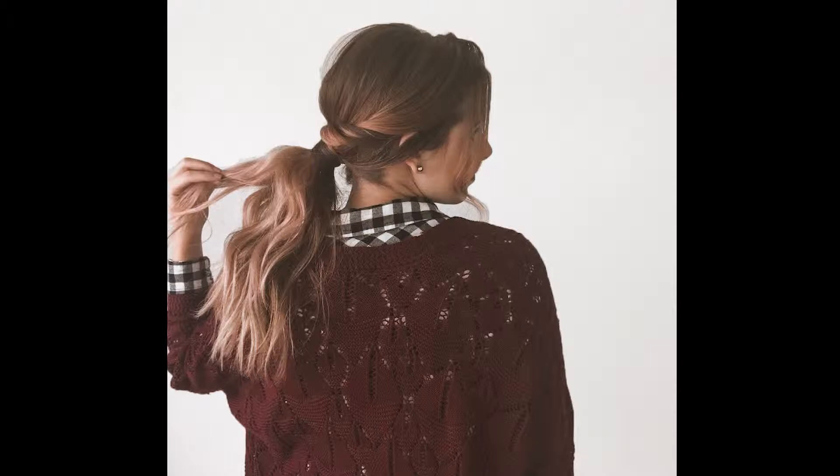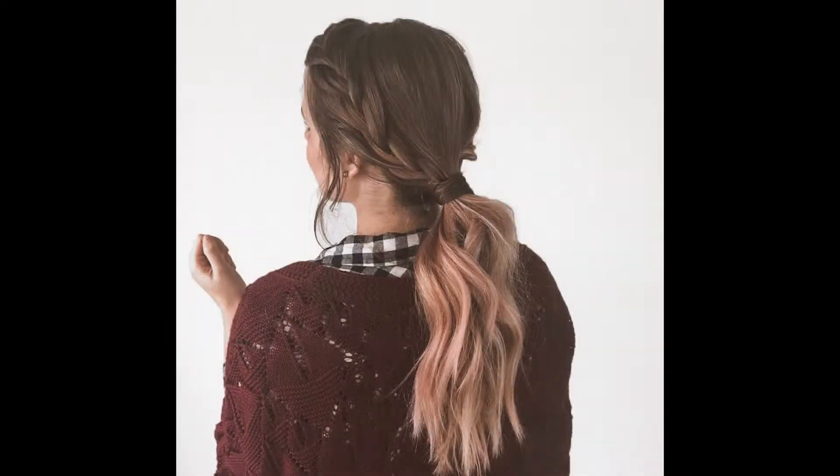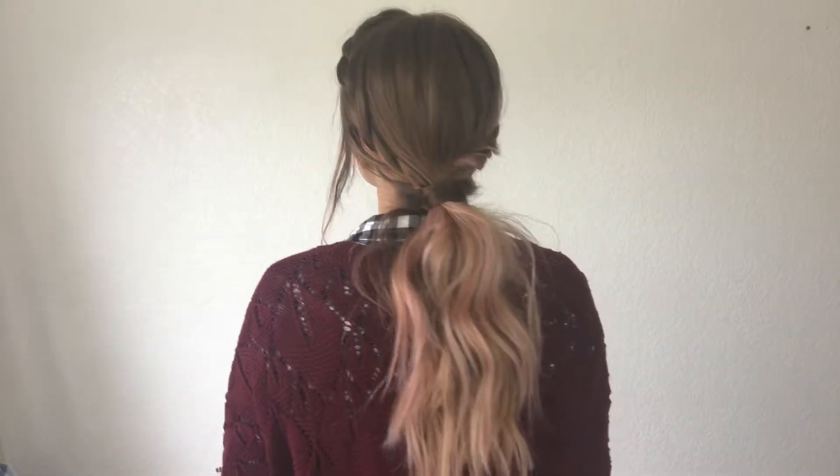Hey guys, it's Adrie. So today's tutorial is this cute braided pony with a twist. Go ahead and give this video a thumbs up and subscribe below and let's get started.